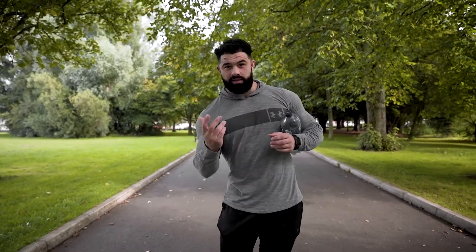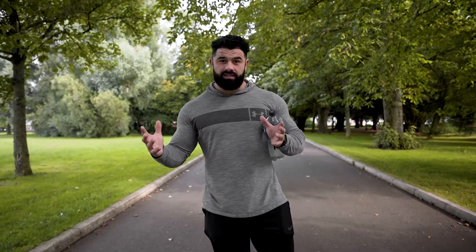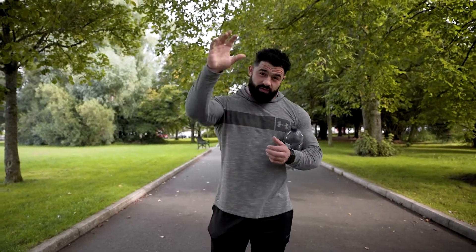Welcome back to episode 6. Today we're going to be doing something a little bit different — we're going to be delving into five tips on how to grow your chest more effectively.